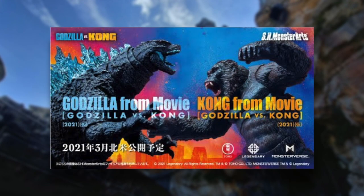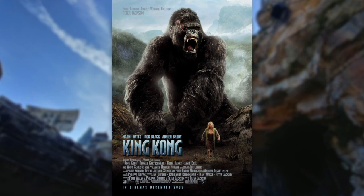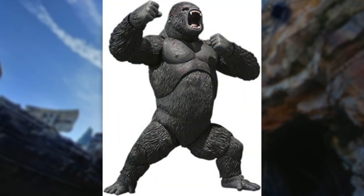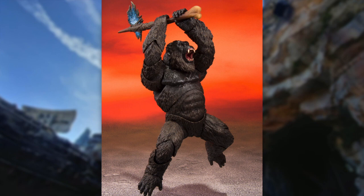We finally have figures for Godzilla and Kong, and I'm really liking the way these figures look. Let's talk about Kong first, because he's the one I like least of the two. He does look good, and this will be the second King Kong we've ever gotten in the SH Monsterarts line. The only one we had before was based off the 2005 film King Kong, and that figure goes for a lot — I've seen it go for $500.